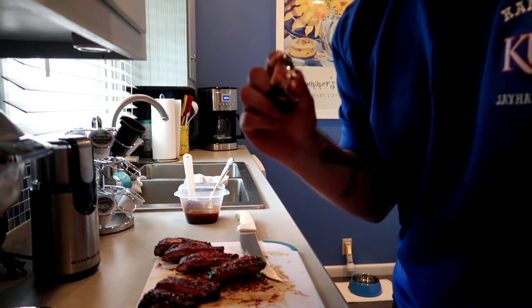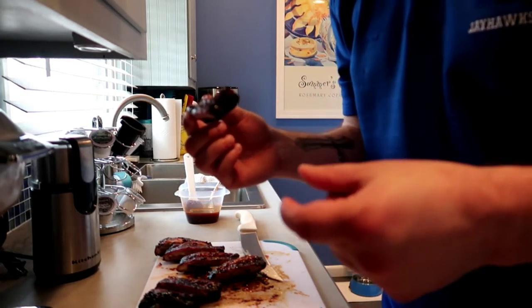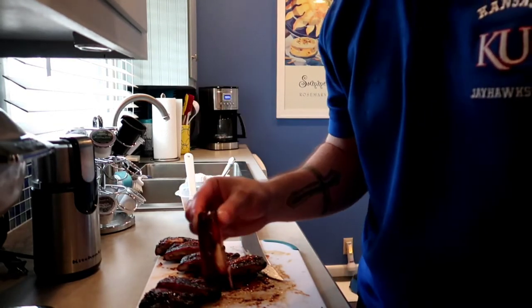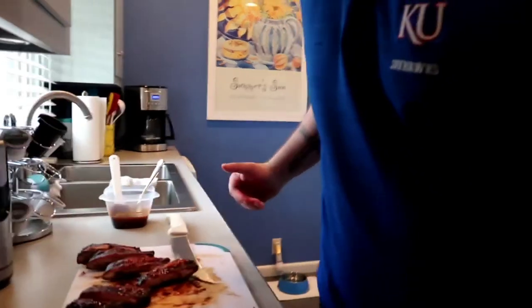I had probably a little bit higher temp than ideal. I might adjust the vents next time to bring the temperature down a little bit — it was running a little over 300 degrees, so it didn't take very long for these little ribs. But that Killer Hogs BBQ rub is amazing, and their sauces are amazing too. Shoutout to Malcolm Reed.